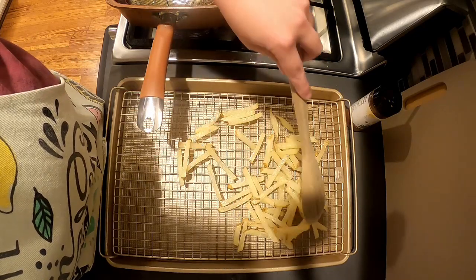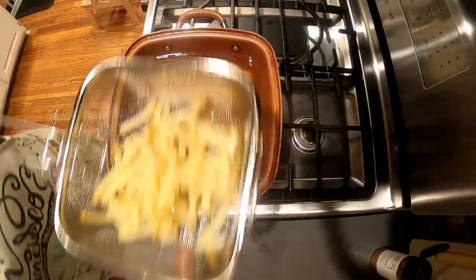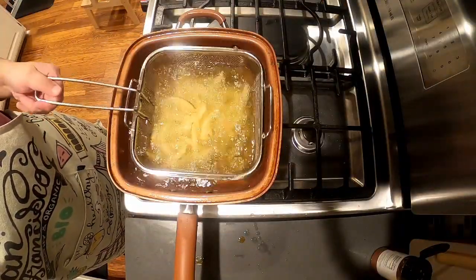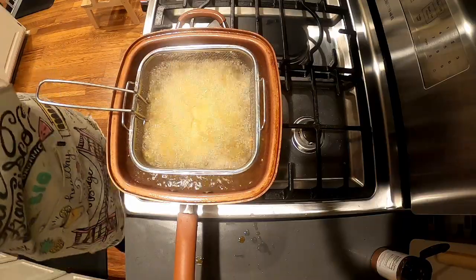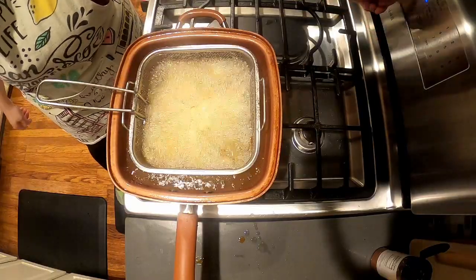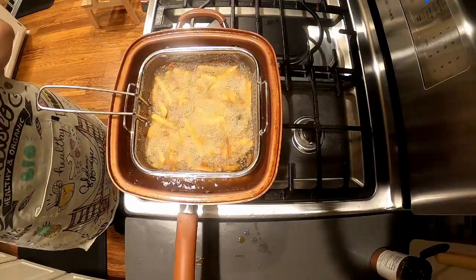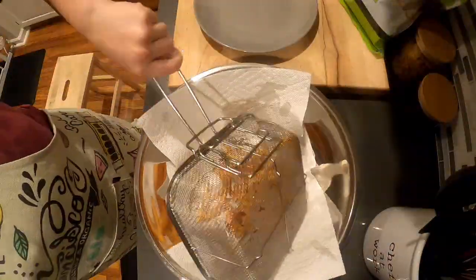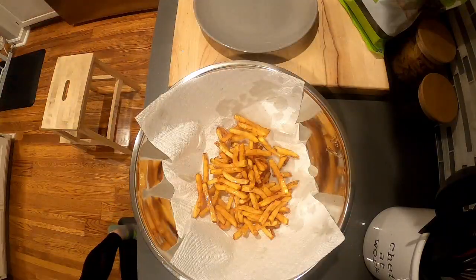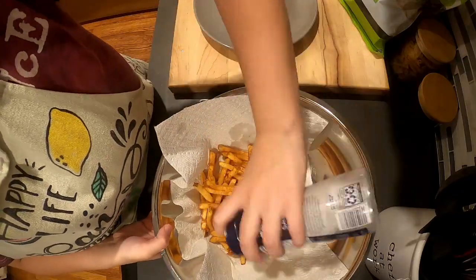I'm double frying my fries to get a nice crispy finish. I increase the heat of the oil to about 375 degrees Fahrenheit. I put a batch of fries back in and cook them for about three to four minutes, paying very close attention. I rotate them with a wooden spoon to make sure they're all cooking evenly, and they end up being nice and crispy. I pour them into a paper towel lined bowl.